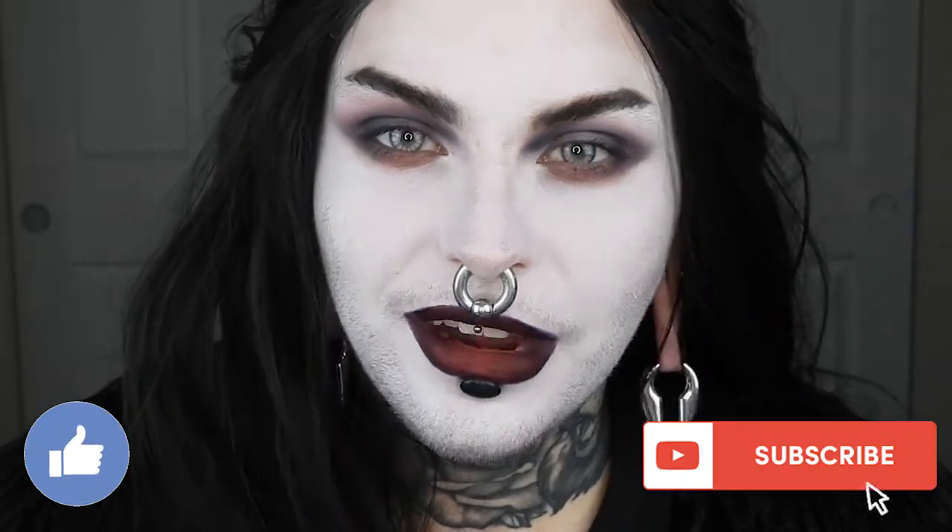Hey guys, today I am doing makeup inspired by someone who gives me gender euphoria. This is Grave Robber from Repo! The Genetic Opera. I really hope that you guys enjoy the video. Quick, before we begin, I even have a little violet blue liquid — I'm kind of bummed that when it's in here it doesn't look very blue, but this is the same stuff. I just wanted to prove to you that it's actually super blue. Alrighty, let's get into it.